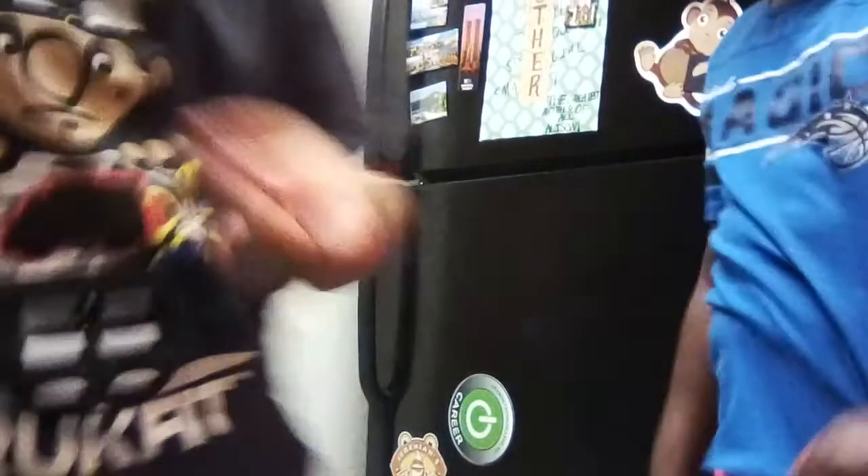Today we're going to make some chocolate frozen pretzels. We already got nine on the plate — we're doing three Nutella, three Hershey syrup, and three with M&Ms, because three plus three plus three is nine. We already have the pretzels on the plate.